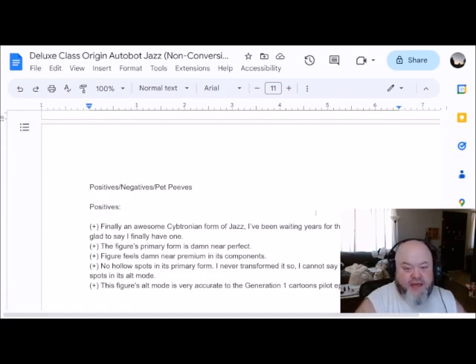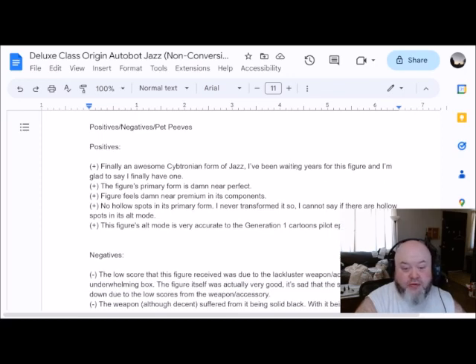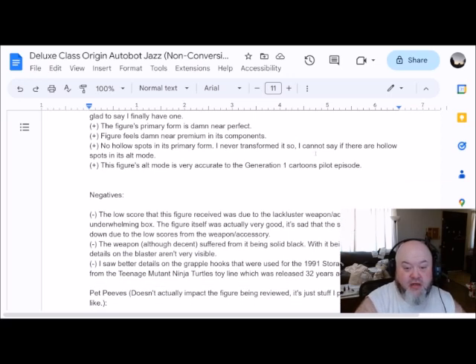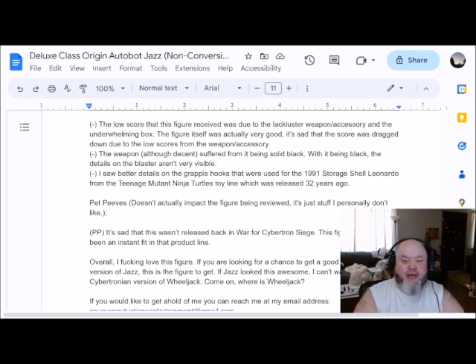For Pet Peeves and Positives — positives: we finally have an awesome Cybertronian form of Jazz. I've been waiting years for this figure and I'm glad to say I finally have one. The figure's primary form is damn near perfect. The figure feels damn near premium in its components. No hollow spots in its primary form. The figure's alt mode is very accurate to the G1 cartoon — I looked at the production images and that's why I say it looks good. The negatives: the low score this figure received was due to lackluster weapon, accessory, and underwhelming box. The figure itself was actually very good. It's sad that the score was dragged down. The weapon, although decent, suffered from being solid black — with it being black, the details on the blaster aren't very visible.